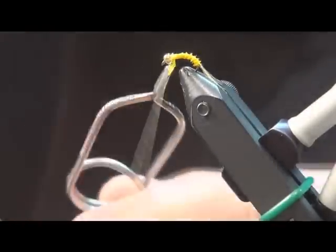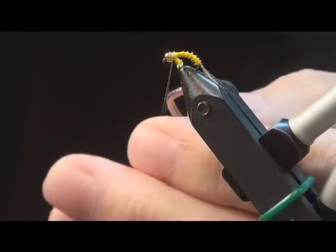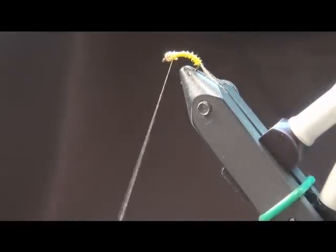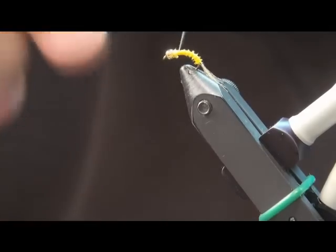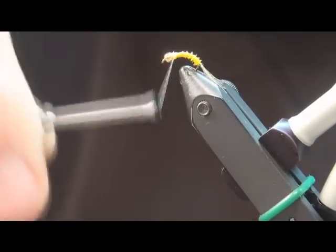The split case PMD is a real good imitation of the sulfur nymph. It's just as good on the Watauga River and on the Holston River below Cherokee Dam.